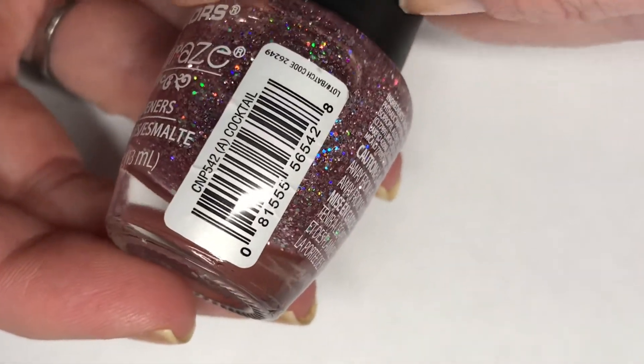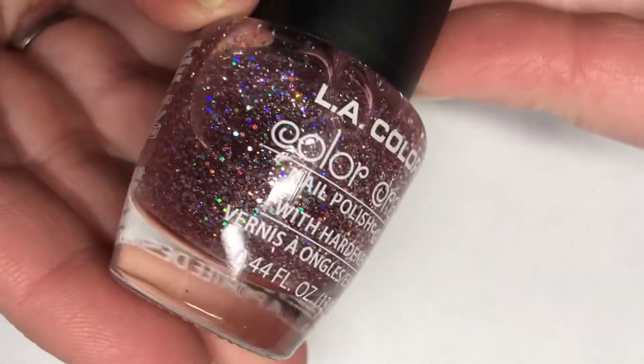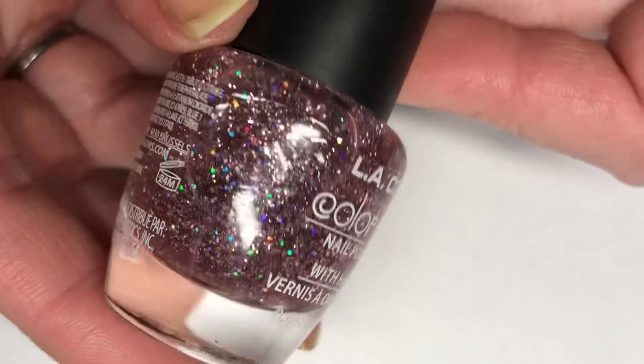So I'm going to be using LA Colors in 'Cocktail.' This is a clear jelly type base and there is pink and holographic glitters in here.